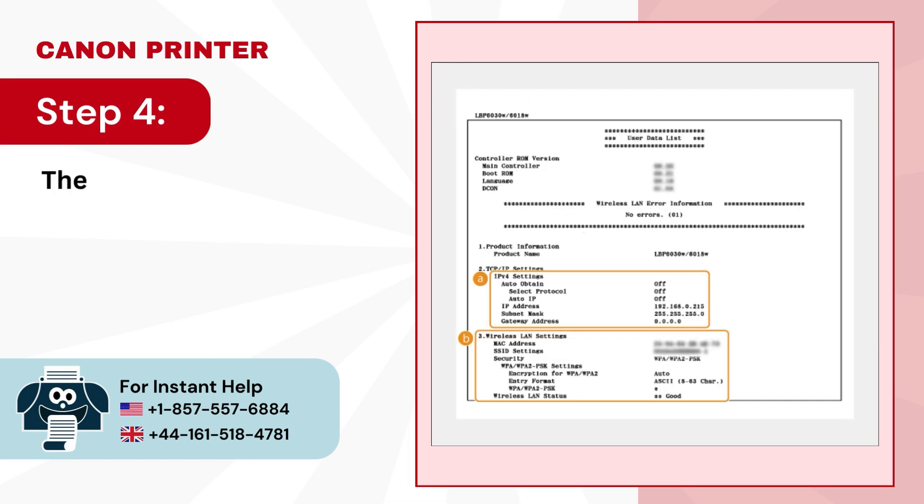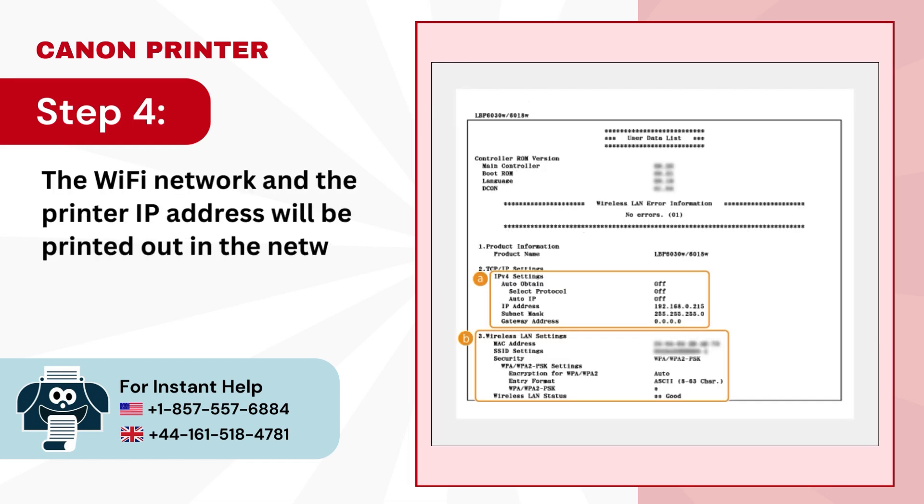Step 4. The Wi-Fi network and the printer IP address will be printed out in the network configuration page.